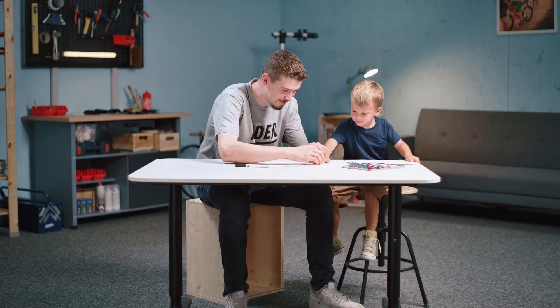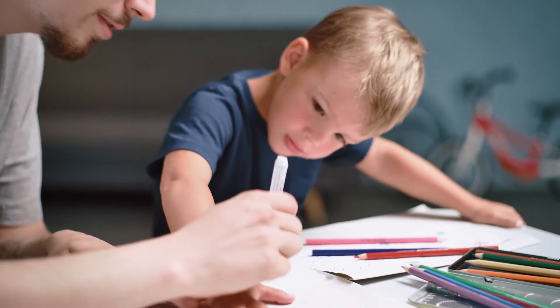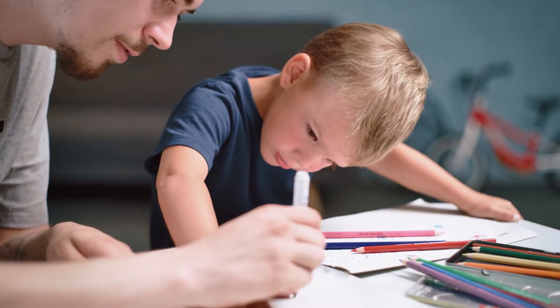To begin, place the hand that's looking for gloves flat on the piece of paper. Now grab your pen and draw a line around the hand.